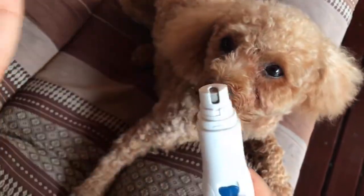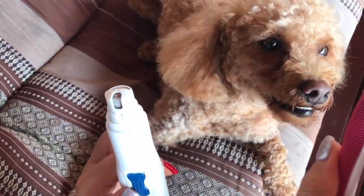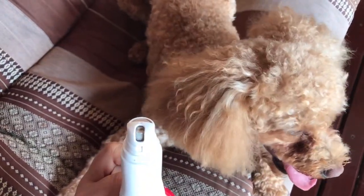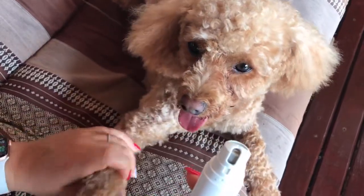Ta-da! So I'm going to use this nail filer just to file down those edges, because when I cut them, they're just a little bit too sharp. If you're not comfortable using these, then I don't recommend it — you don't want to make them bleed. It does hurt them a little bit, but you can stop the bleeding fairly quickly. You can also go to your vet if you don't feel comfortable, or just try one of these nail filers — they're much safer.